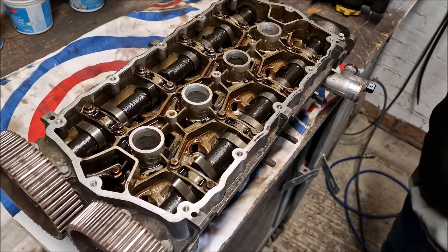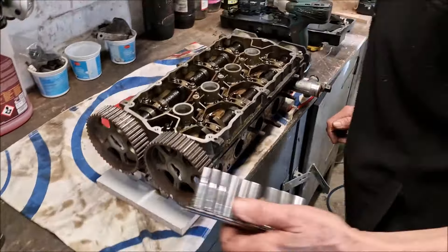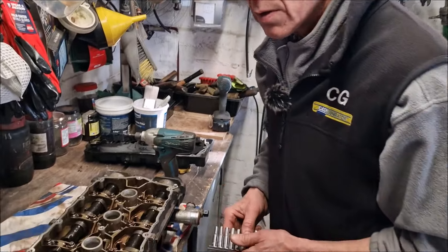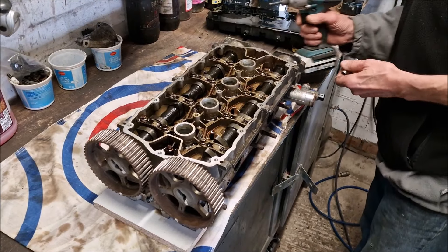What are you doing there? It's a cylinder head. Are you taking the cams cylinder head to bits? Yeah. So we've discovered - or you've discovered - that the valves are leaking. So you need to take this apart. I'm not going to put it together without doing them.